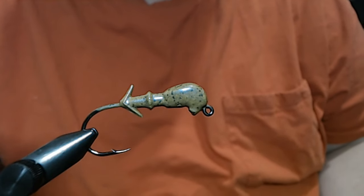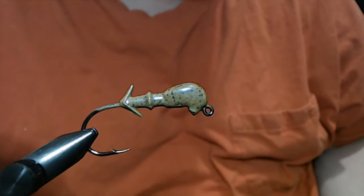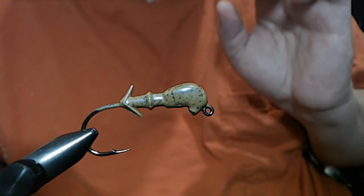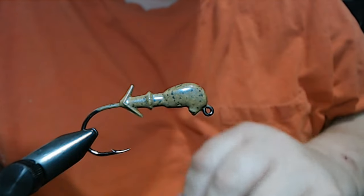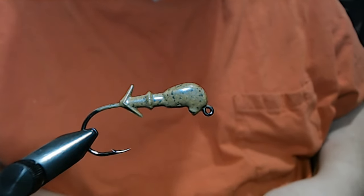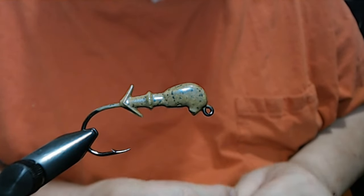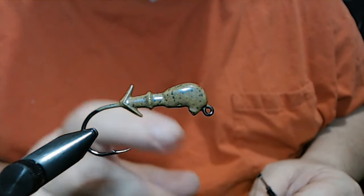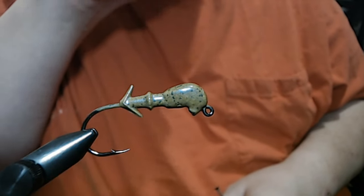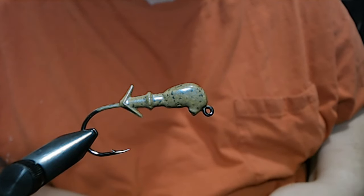Hey everyone, we're going to do another weedless compact jig today and this will be the last one I'm going to do for a little while. I know it's getting kind of redundant, but I wanted you to see this because it's going to be a little different than the other ones we've done — only because we're using a different weed guard, an FG12 as opposed to the standard FG30. In the vise we have a one-quarter ounce weedless compact jig with a 2-0 Victory 10-360 hook. The color is Roadkill and the pattern is Blue Craw Version 5, or BC5.